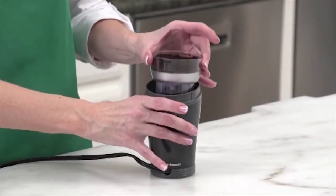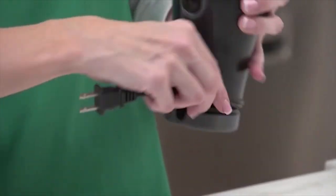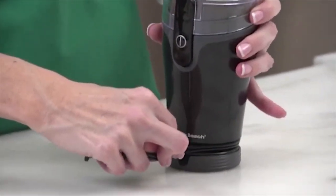There is a removable grinding chamber, so cleaning up is a snap. There's also easy cord storage, so it won't take up a lot of space when you're not using it. Now that's good thinking.